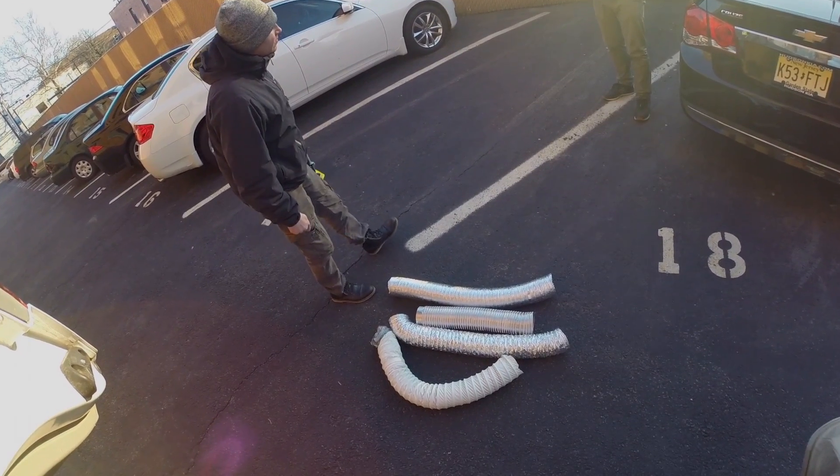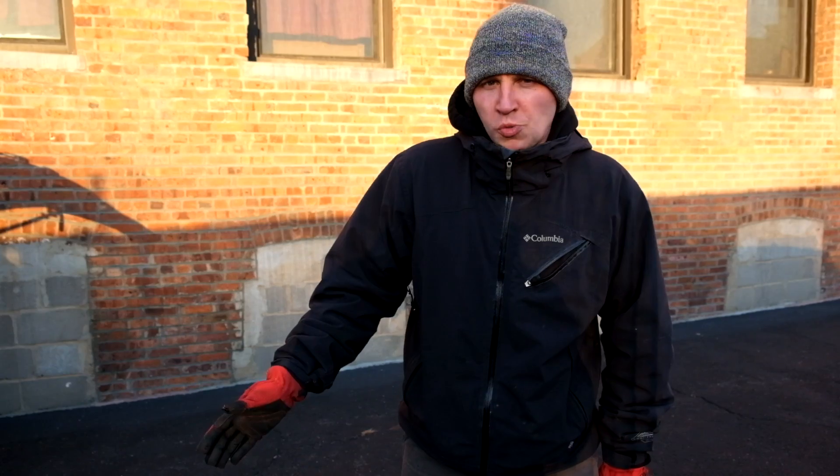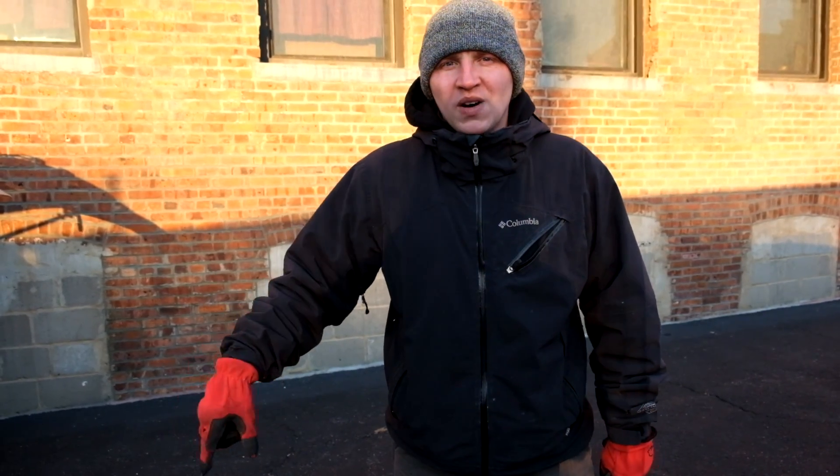Hello guys and welcome to the show where we're testing things. Today we're going to test four different types of dryer vents. All of these types we found today at a customer's apartment here in Newark. We checked and made a decision on which one of our dryer vents was the most fire resistant. So let's check which one of those finalists will win our championship.